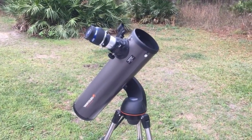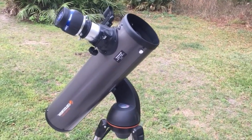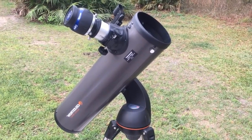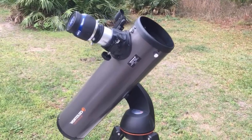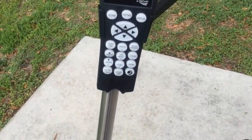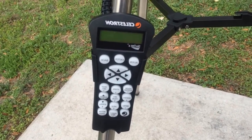On to the pros. First, the cost — it can be found for under $500. I got this new one a few weeks ago for far less than $500, and it does come with two eyepieces and everything else you see there. It's also very easy to use; the controller is pretty intuitive. I'm not very technical about these things, but it's not too difficult to figure out, and once you figure it out it's a real breeze.